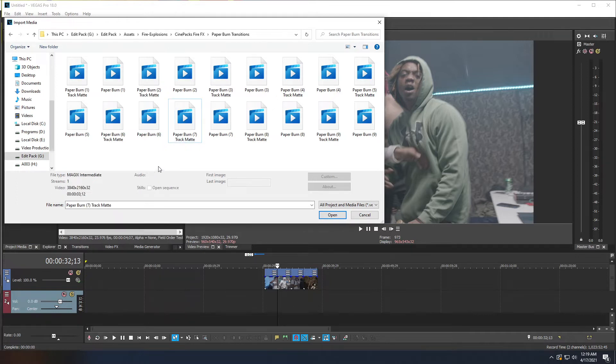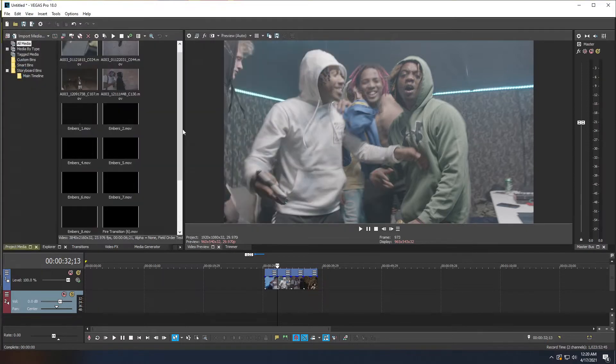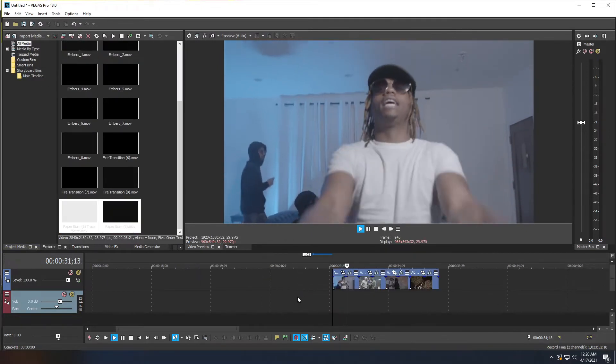When importing paper burn transitions, for example paper burn number six, make sure you import both the regular clip and the paper burn number six track mat. This is very important — you need both files. Now let's look at our clips: we have four clips back to back with hard cuts, and we'll need three different transitions plus embers to give it life.